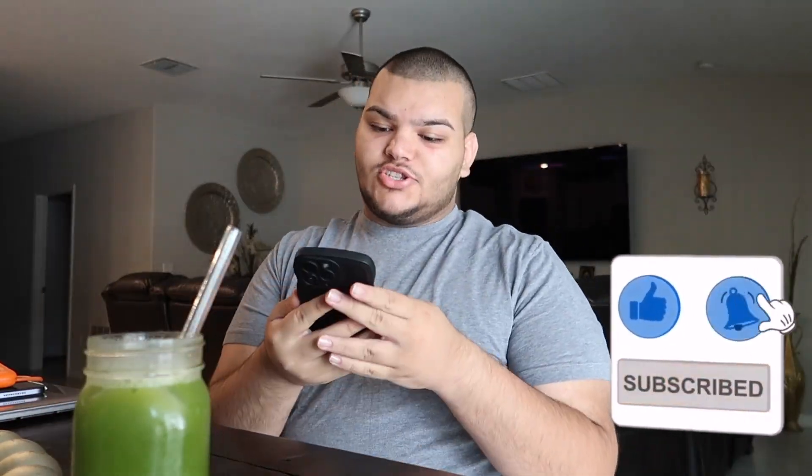What is up, you guys? Welcome back to my channel. I'm Sam. Don't forget to like, comment, and subscribe. Happy Monday — it's currently 12:06 PM.